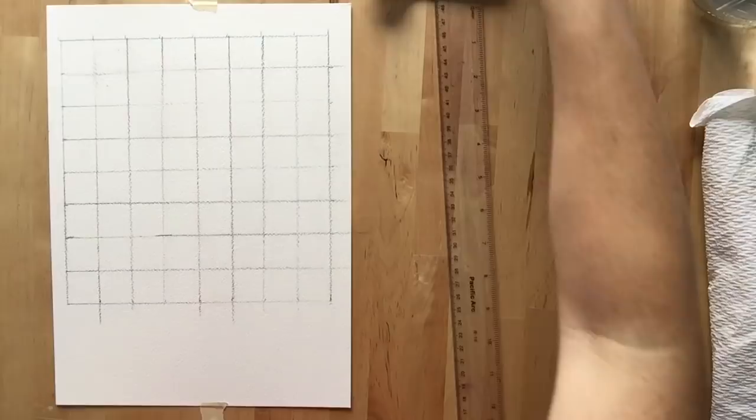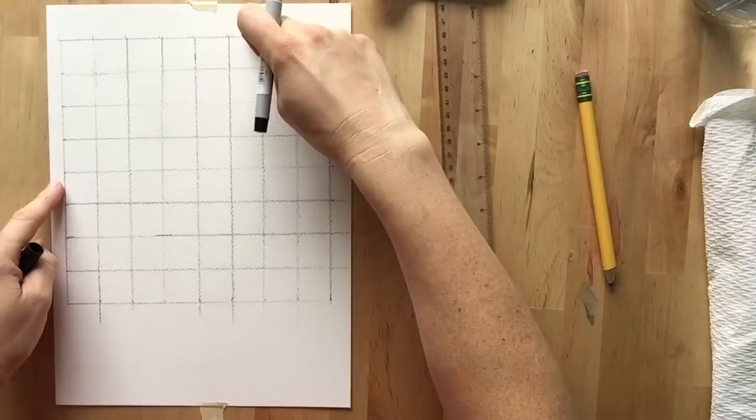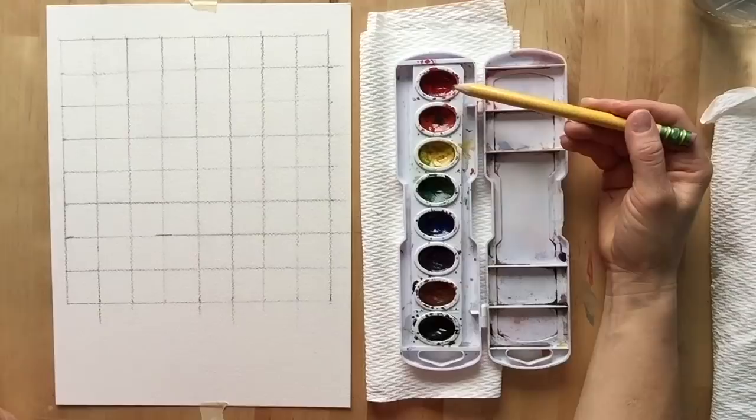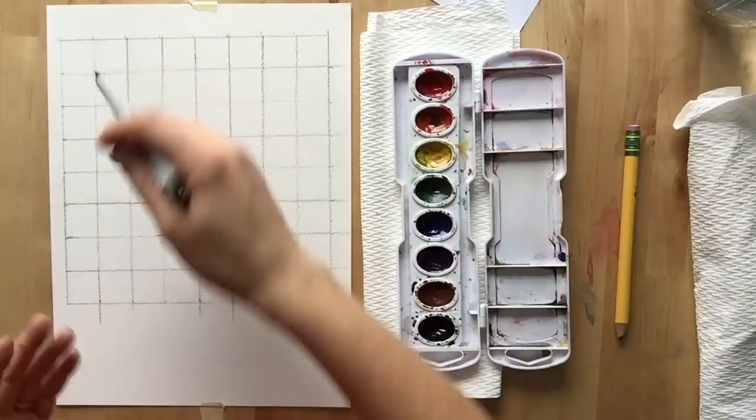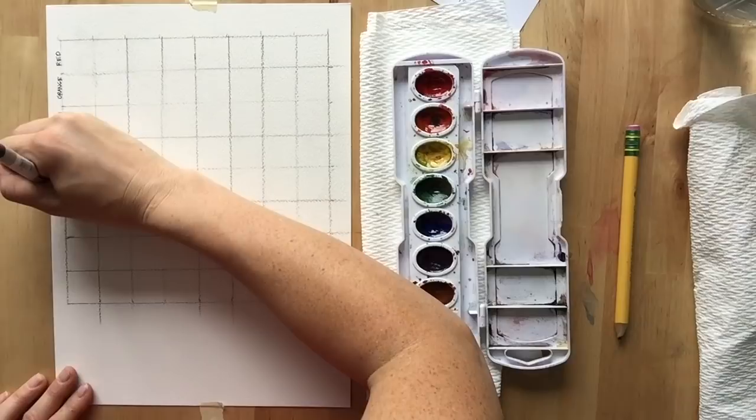Now take your pencil or pen and label the chart before we start painting, so that later if you're trying to figure out how you got certain colors, you can use the coordinates on the side. Write down the colors as they are in your watercolor set: red, orange, yellow, green, blue, violet, brown, and black. Write the same colors in the same order going across the top, beginning with red.